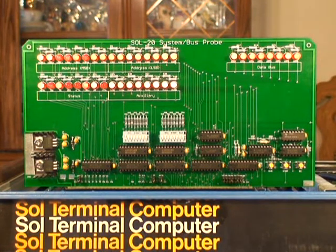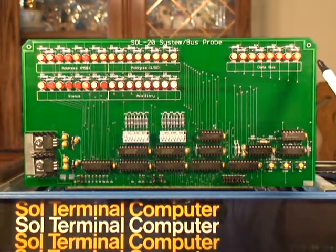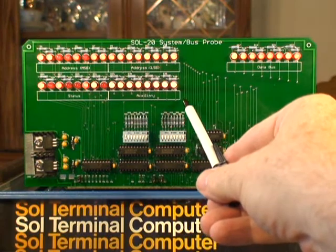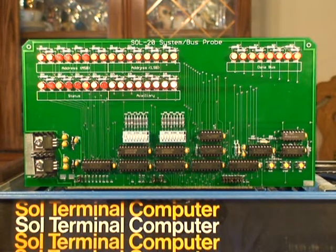This is the Sol 20 system bus probe that I designed. It has address bus on the top, data bus on the right, system status bus on the left — 8 bits — and an auxiliary bus here that you can wire to just about any of the extra signals that you want to.